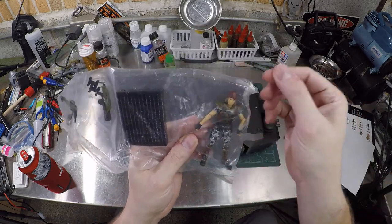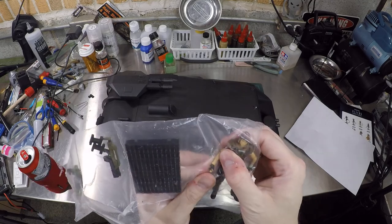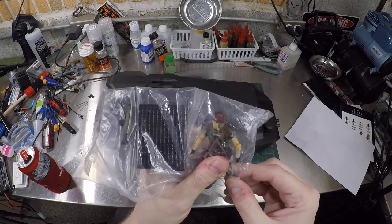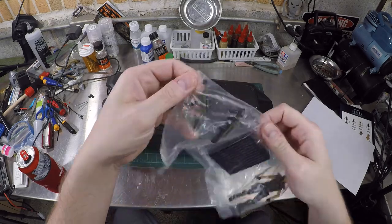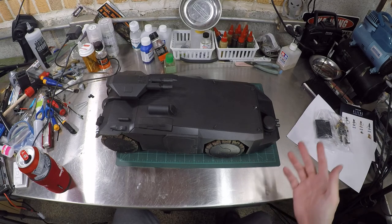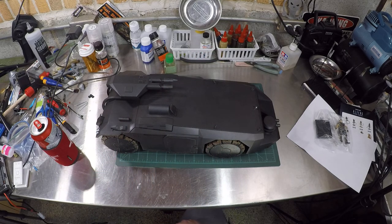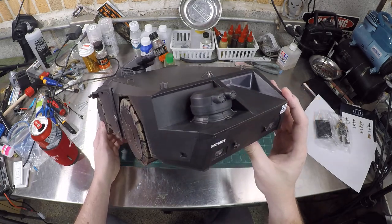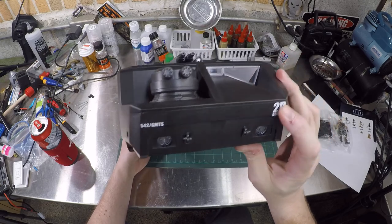Goodbye, Corporal Redding with your bandana — it's an articulated 1/18 scale figure, definitely a little smaller than a three-inch GI Joe. Her knees are bad, she needs to go to the orthopedic surgeon. The weapons being included is a really sweet little bonus — I didn't even realize, and I already cheated and unboxed it in the kitchen about a year ago. Also, they did not put the sticker on straight.